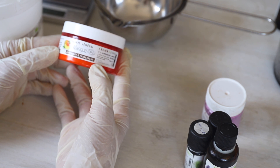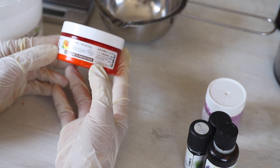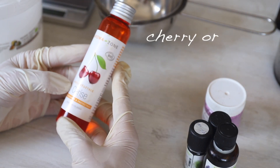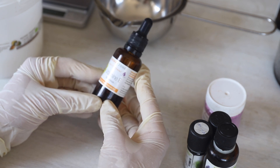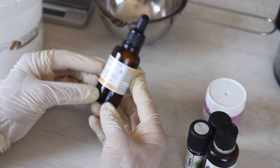Don't use coconut butter because it has a very low melting point and it will affect the texture of our bar. I'm also going to use cherry kernel oil, but you can use sweet almond oil if you don't have it. We're going to use an antioxidant — I'll use vitamin E — to protect the oils in our massage bar from oxidation.